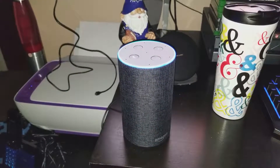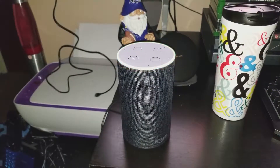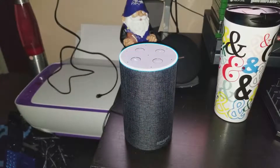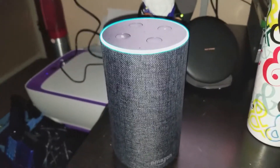Alexa, read my notifications. [Alexa]: One new notification from Amazon Shopping: thanks for letting me send you delivery notifications. You can always set a Do Not Disturb schedule or disable notifications in the Alexa app.